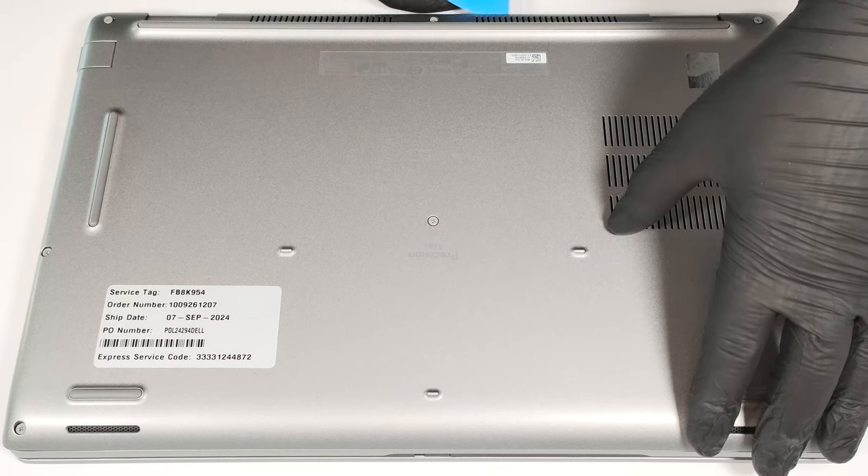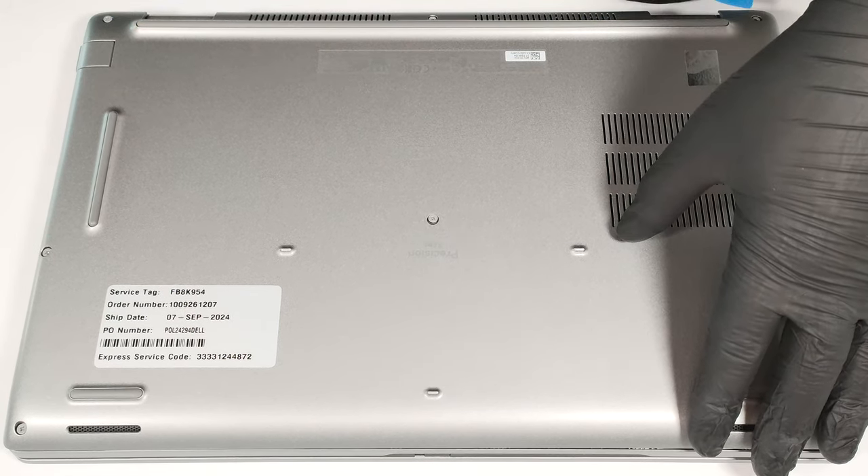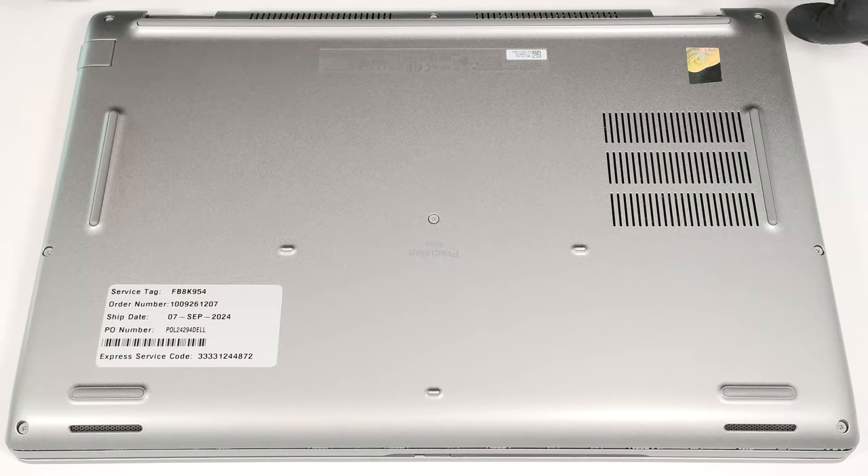When that is done, the whole rear should be popped. If not, fully pry it with a thin plastic tool alongside the sides and the front.